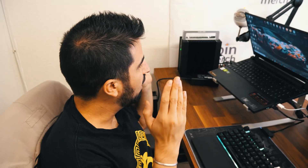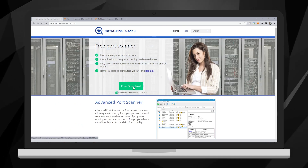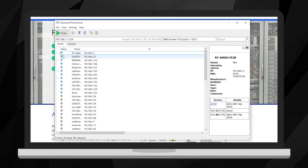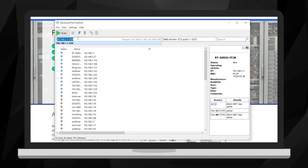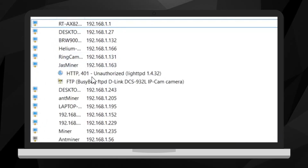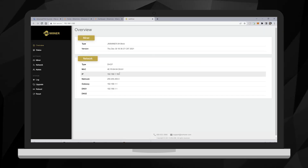It looks pretty nice on my desk — not too bulky. Some heat coming out, but not much. To set it up, we plugged in the power cord and the Ethernet cord. Then we go to a computer on the same network and download Advanced Port Scanner. I clicked free download, opened it up, and used the default IP address to search for Jazzminer. Here it is — Jazzminer. Let's open it up, and this is the Jazzminer interface.